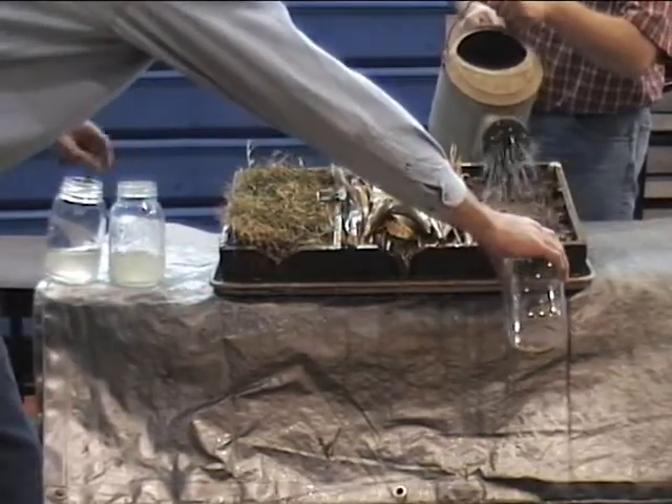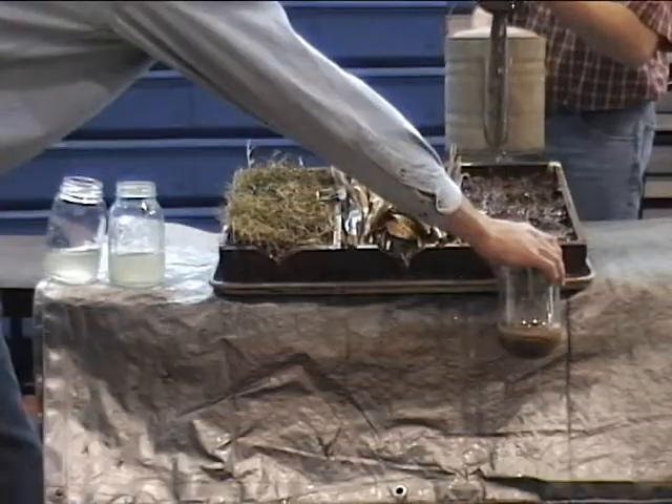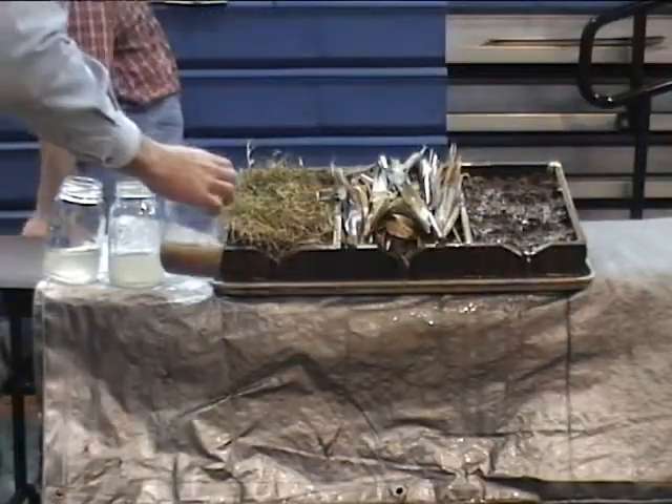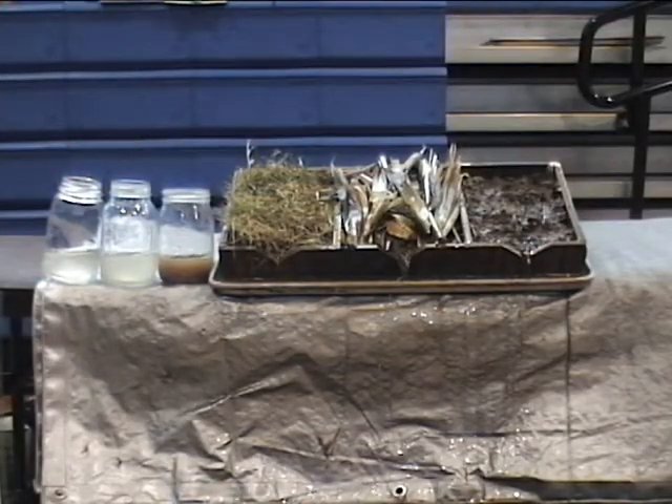As we pour water over the bare soil, you see without any protection the water erodes away the soil dramatically. You can see by looking at the jars that just adding grass or the previous year's crop residue to a hillside will improve water quality and will make advances in soil conservation.